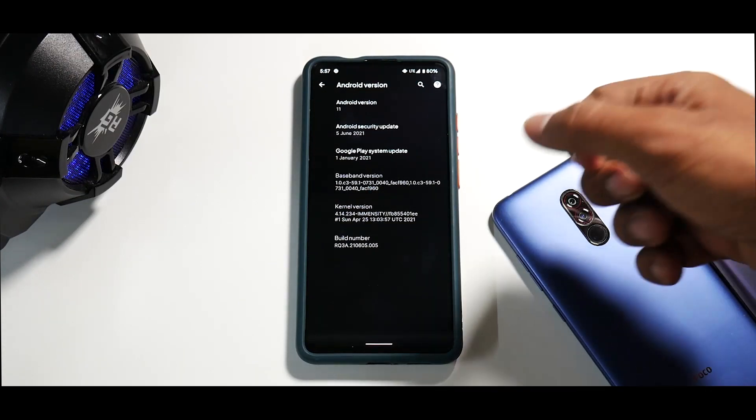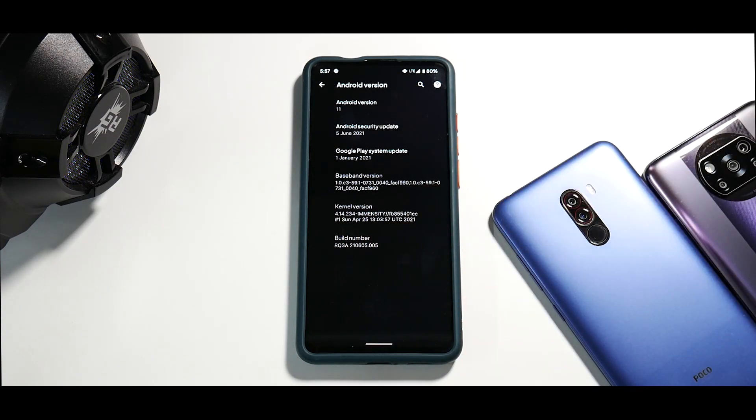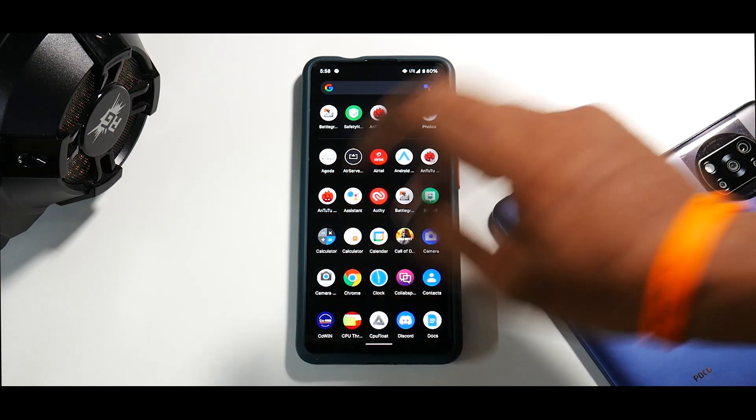Going to Android Version 11, you'll notice it comes with the Immensity kernel — the latest Immensity kernel. The developer for the Immensity kernel and this ROM is the same person, Utsam, who brings amazing stuff to the K20 Pro. If you want to support him, go on Telegram and donate — he's doing a great job. At first boot this ROM comes with very few applications, so there isn't a lot of bloatware, which is the first reason your phone feels snappier.